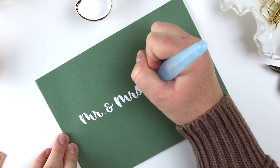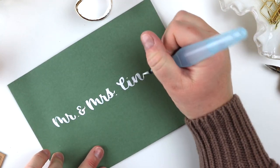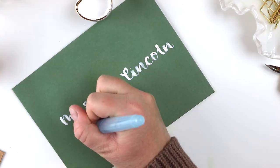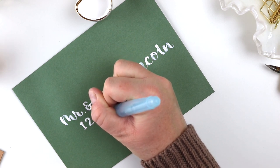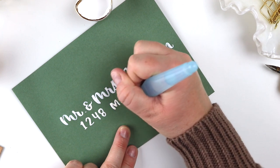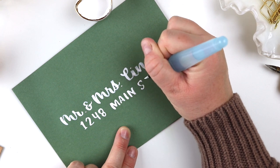One option I like is doing just the name in calligraphy and then the rest of the lettering in a block style or lowercase. Depending on what pens you're using, you could use a brush pen for the name and a regular fine line or monoline pen for the address if you can match the colors. There are a lot of different options when it comes to creating beautiful envelopes. The more you practice, the easier it will become and the better eye you'll develop for centering the lettering on the page — that is definitely a struggle spot for me.